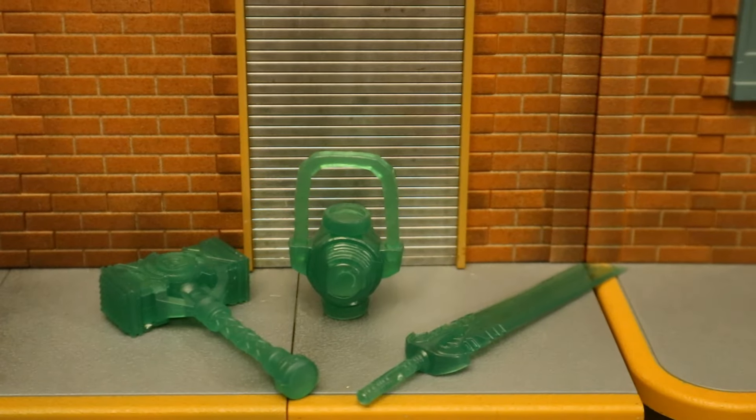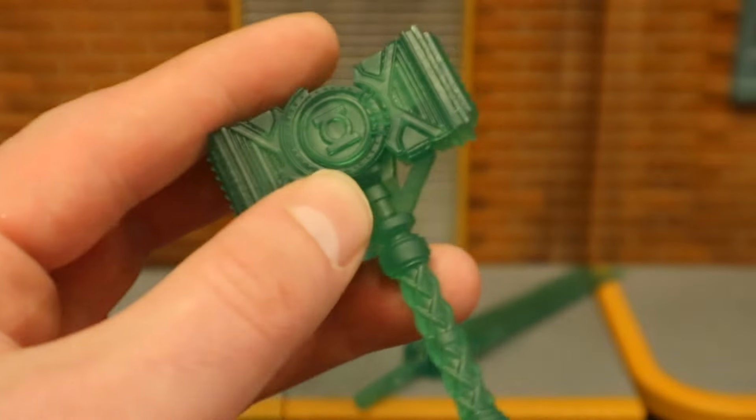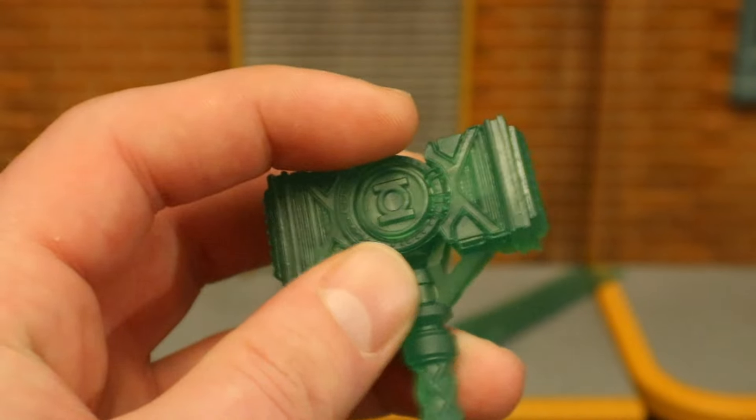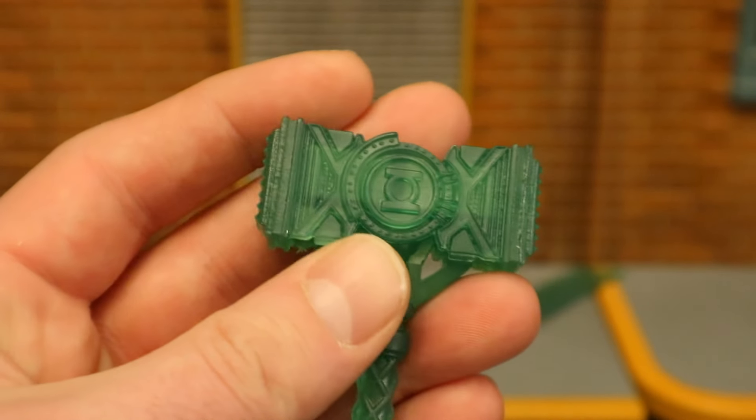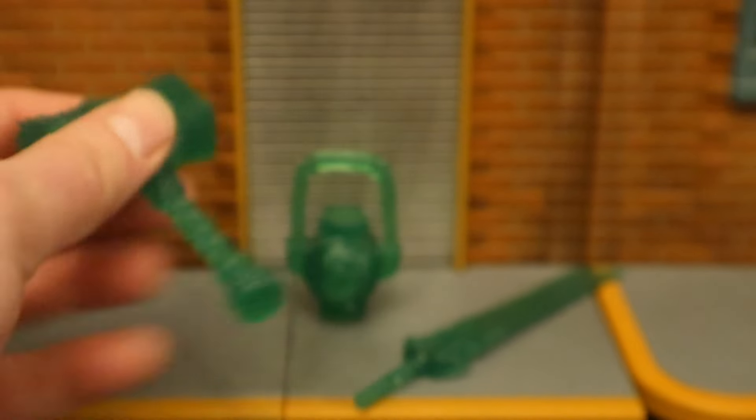Now for his accessories. We have the hammer, the power ring, and the large sword. They're all cast in a semi-transparent plastic, and it looks good. This one has a green logo on it. There's a lot of sculpting detail on this thing, and it's a construct, so it's just very well done.